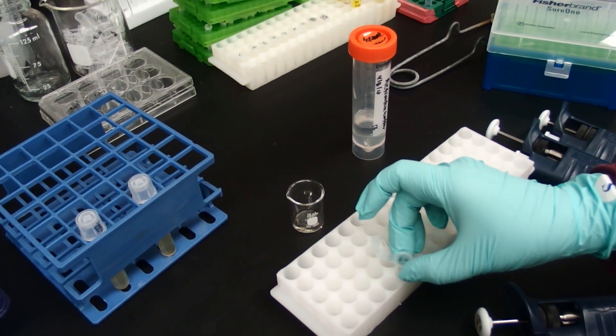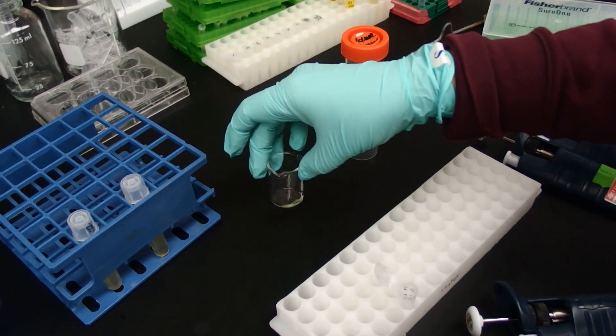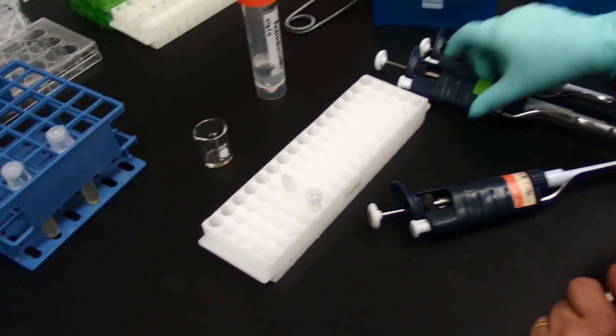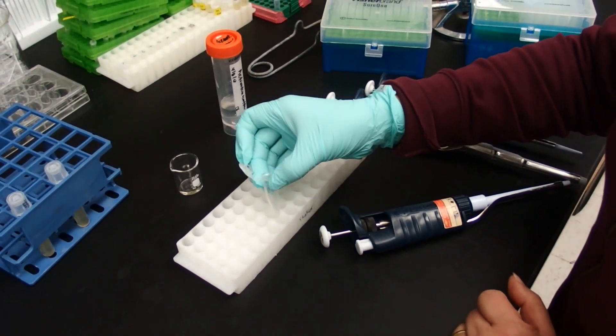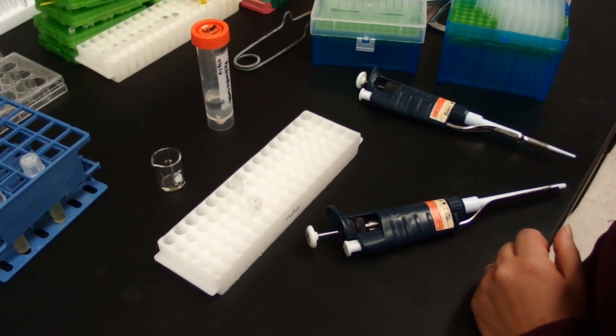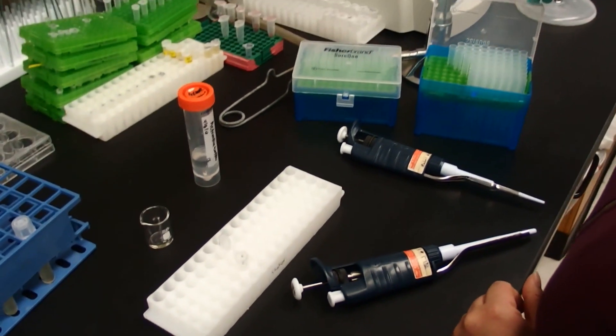We are going to add bleach to the waste container and later on clean it up. Now we are going to add 1 ml of activation buffer to our bacteria.